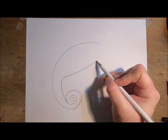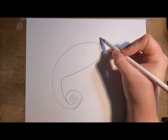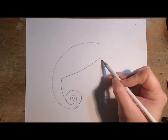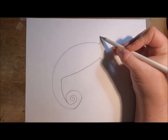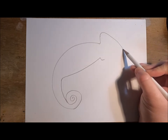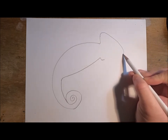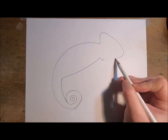For the underbelly of the chameleon, for the head we're just going to bring this line up a short little while. The head is going to be a triangle shape, so we're going to take from the top here down at a diagonal angle, then curve underneath and connect back to the line for the bottom of the head.